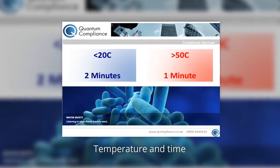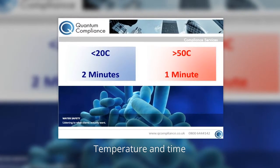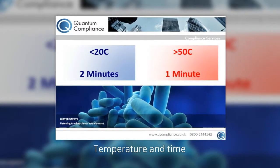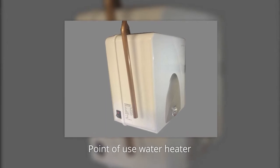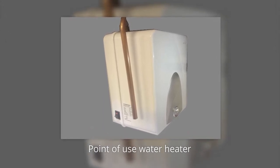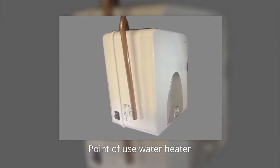So as a reminder: for cold water temperatures, you will need to record the temperature for two minutes, which should not exceed 20 degrees centigrade. And for hot water temperatures, you will need to record the temperature for one minute, which should exceed 50 degrees centigrade. You will also need to be aware of point-of-use water heaters, where the supply of hot water may run out before the end of the two-minute monitoring period.